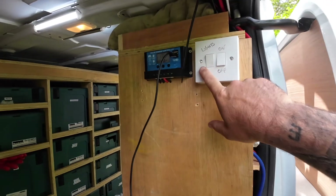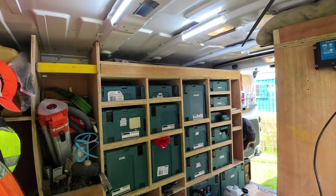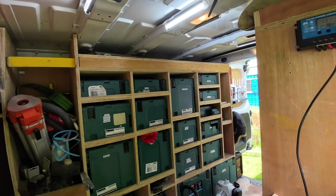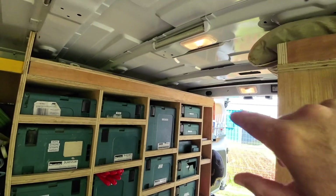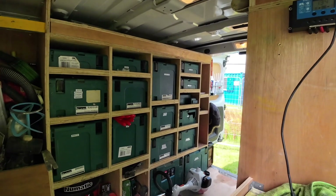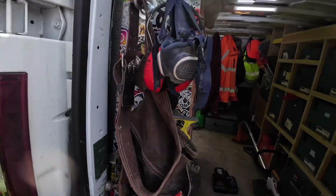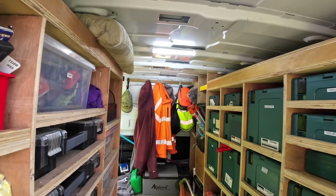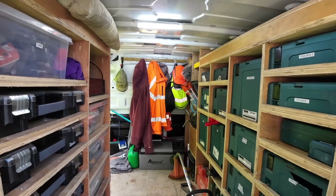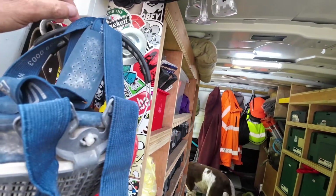I've wired everything in so these internal lights are on this switch, which is quite handy because all you get in these vans are the little lights which are pretty rubbish. These are massively better. I've wired a switch there and there's another switch on the back door, so it's on a two-way switch — it doesn't matter which door you're at, you can turn them on and off. Very useful.